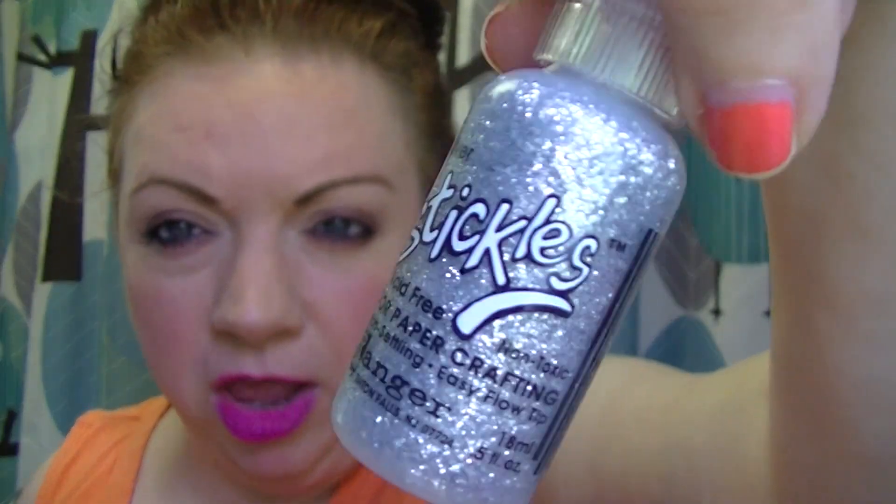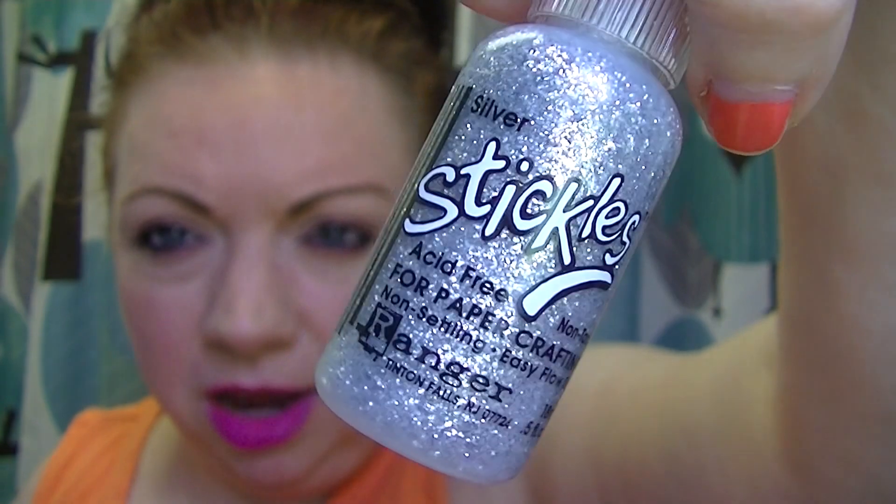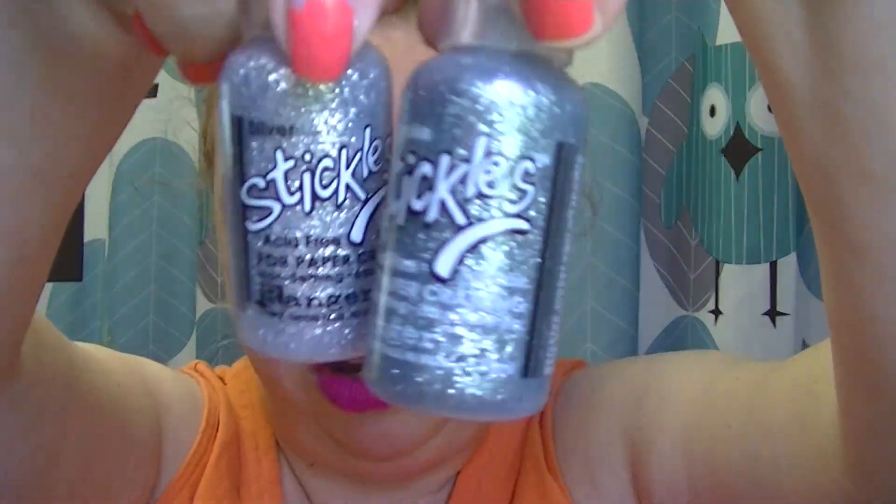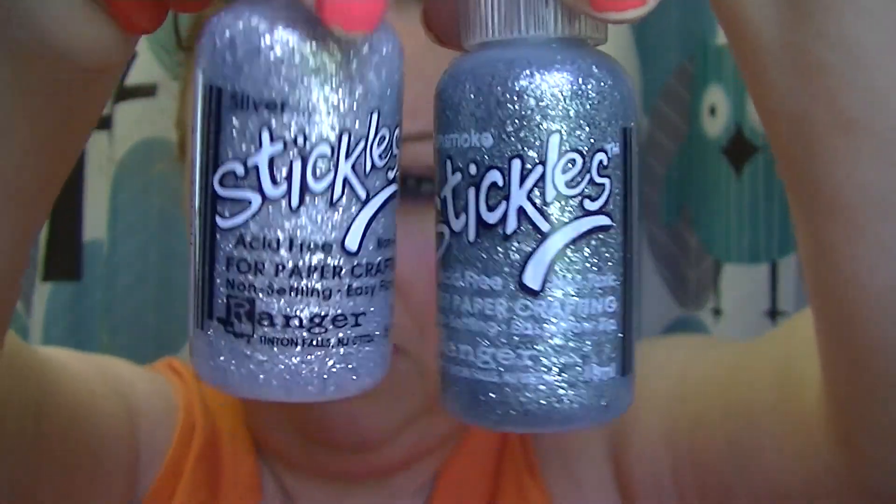This one is Silver. I didn't get that one in my first haul — I thought I did and then I guess I forgot. There were so many. And here's the Silver compared to the Gunsmoke, just so you can see the difference. The Silver is definitely lighter than the Gunsmoke.